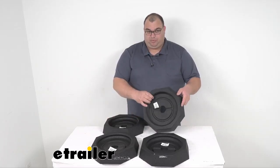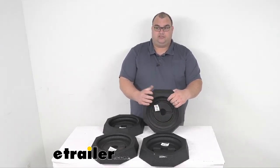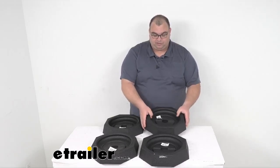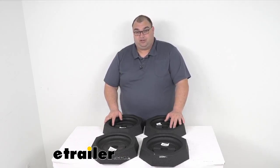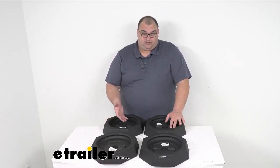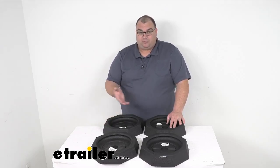They will just literally pop on. They've got a built-in recess spot here. They'll simply just snap or pop up onto the bottom of those octagonal jack feet that are 10 inches. Please measure your jack feet to confirm compatibility, because there are lots of different shapes, sizes, jacks, and leveling systems out there, and it can vary from model to model, year to year.